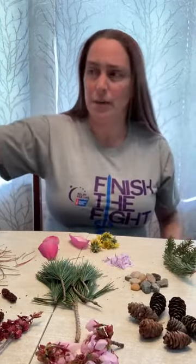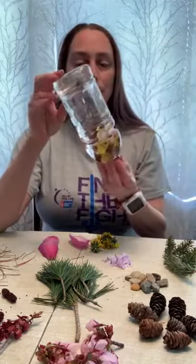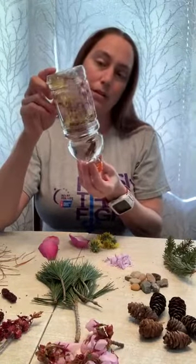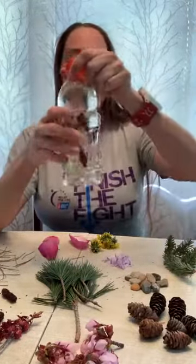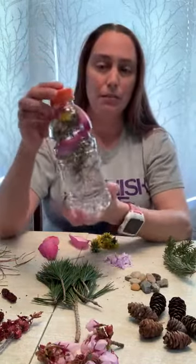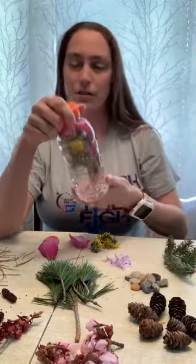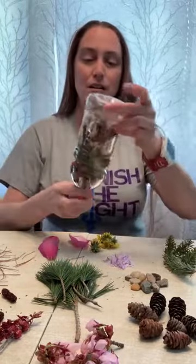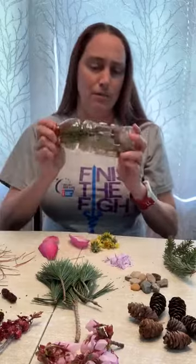They can be really calming. I got this one right here — it's full of flowers and you just tip it and watch them float to the top. You can spin it and watch them float, so it kind of helps you calm down when your body's feeling really excited. I got this other one with pine needles and a little bit of flowers, and this one's got sticks and rocks and pine cones so it's a little bit louder.